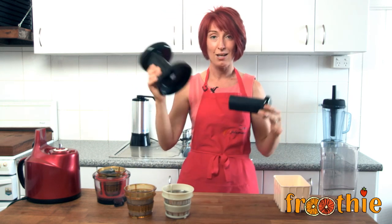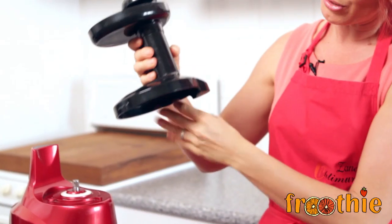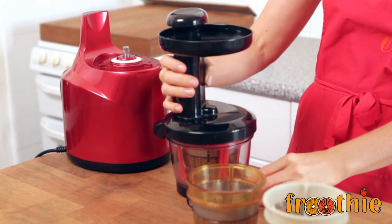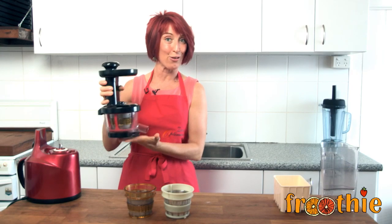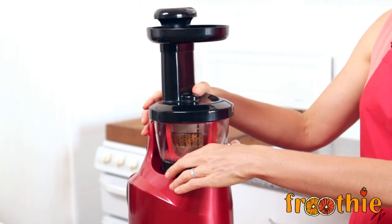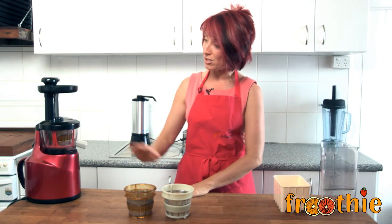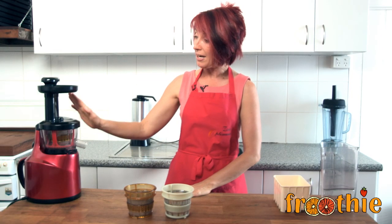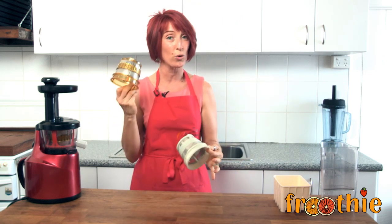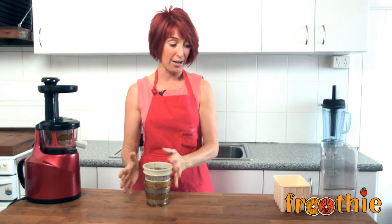The next two pieces are the hopper and the tamper, which fit together nicely. You'll notice that there's a dot on the side of the hopper lid — it lines up with the black dot on the side of the bowl and everything locks into place really, really easily. Then I can sit that on top of my juicer ready for use. So there we go, completely assembled ready for the homogenizing function, with the fine mesh strainer and the coarse mesh strainer set aside for another time.